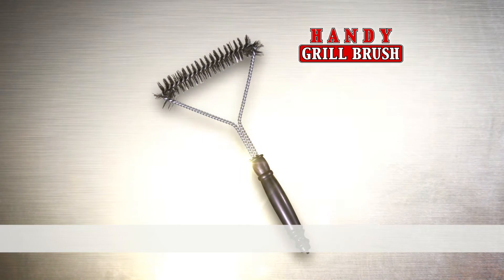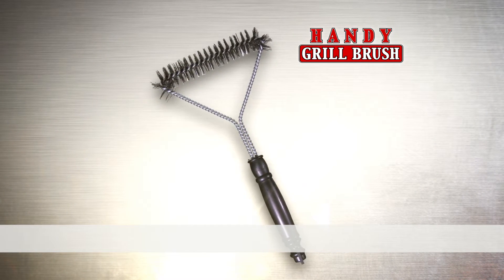If you're serious about grilling like I am, you need to get the Handy Grill Brush. Call now and get the incredible Handy Grill Brush for the amazing price of just $10.